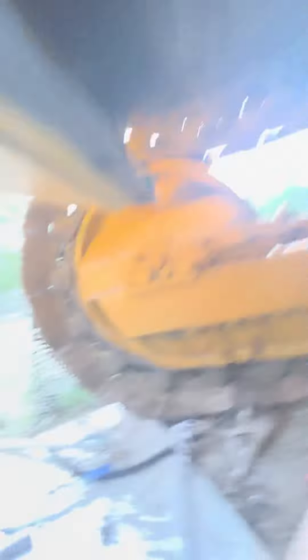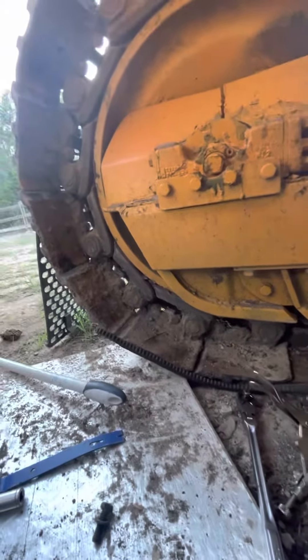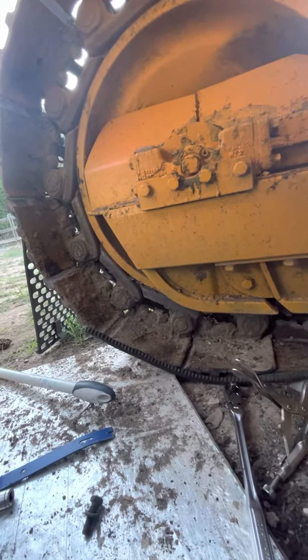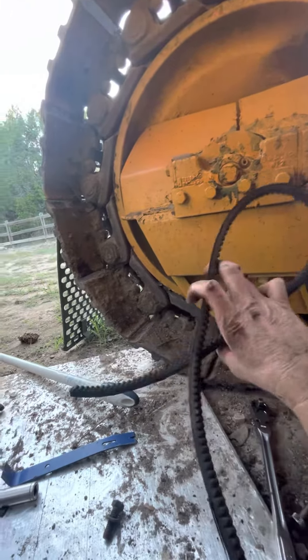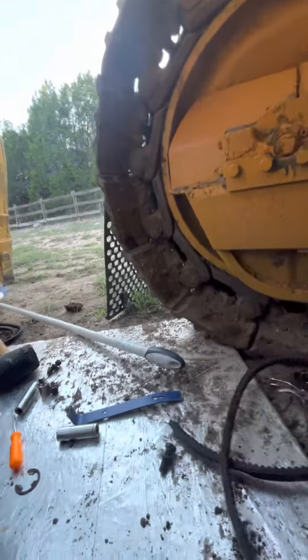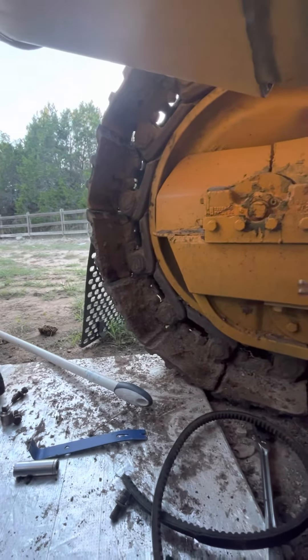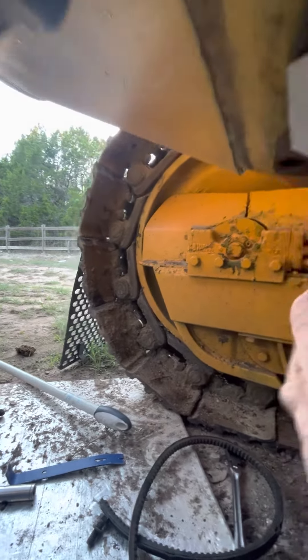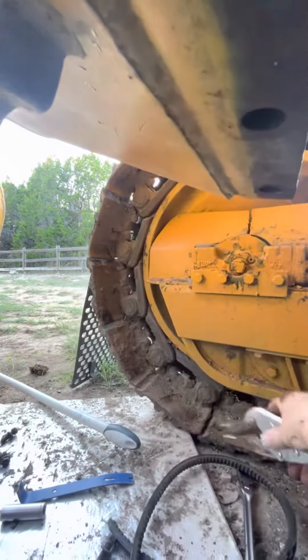Taking those bolts off is a pain in the ass. I used a breaker bar with a 14 millimeter socket, and then I used a strap wrapped around the crank with sheet metal pliers to hold it. As I was loosening the bolts, I just locked the pliers in there and the crank didn't move.